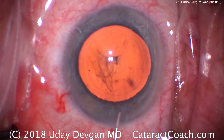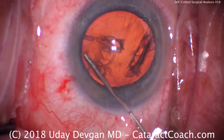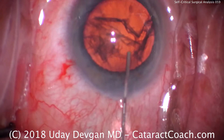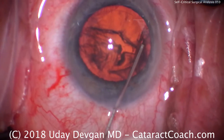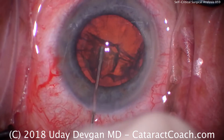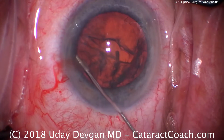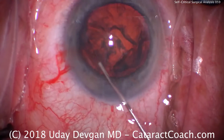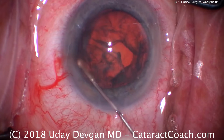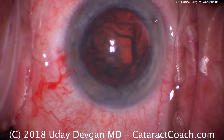Time for some hydrodissection. Advance the cannula now. Is this good hydrodissection? I think we got some hydrodelineation — not so much hydrodissection, and that may come back to cause an issue later. Not really rotating. A little more dissection here with the fluid. And it slightly prolapses out of the bag. Now it rotates.